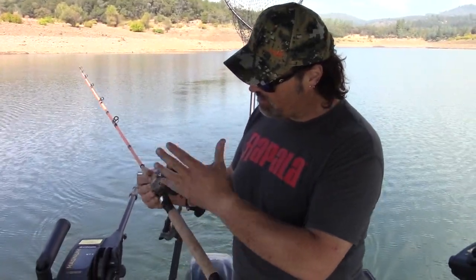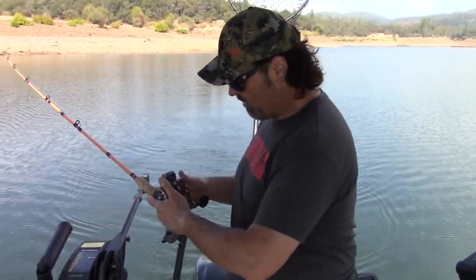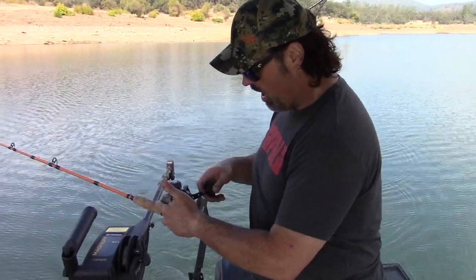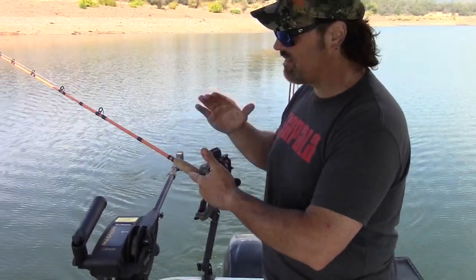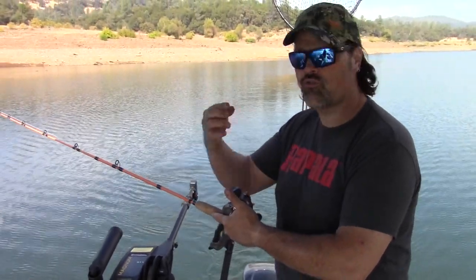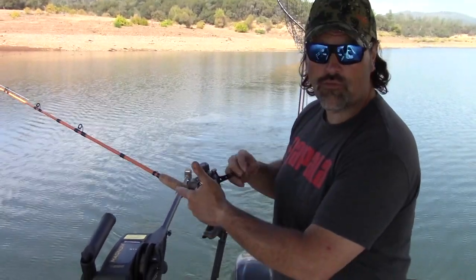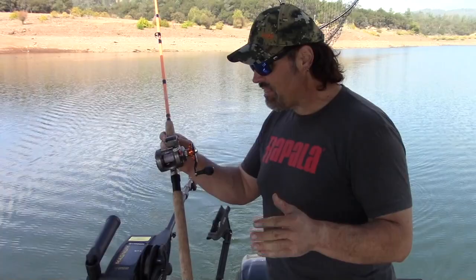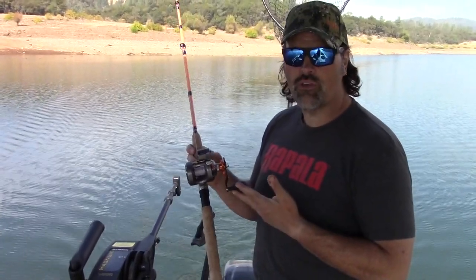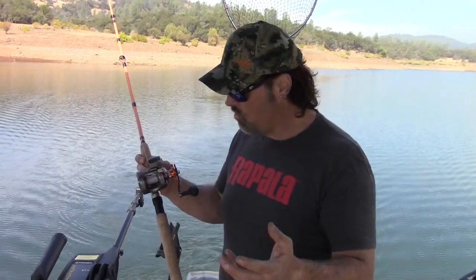I like some things about this reel and there are a couple things I don't like, but let's go with the positives first. It's very smooth, I like the large controls. A negative is it seems a little slow, but I can overlook that because it's not a big issue if you're bait fishing or trolling for trout. It has a changeable handle — I'm fine with this big handle. One thing that really sells me on this reel is it's extremely versatile — more versatile than the 5500 Abu.